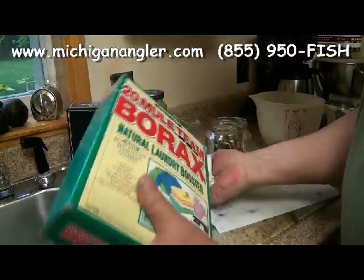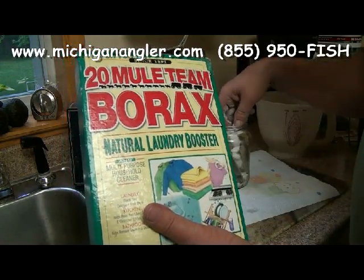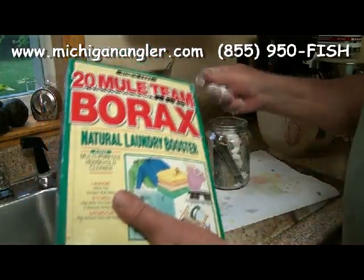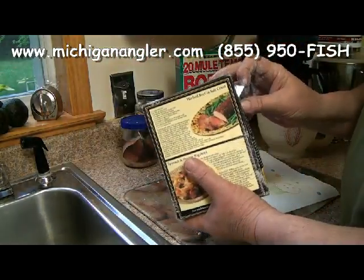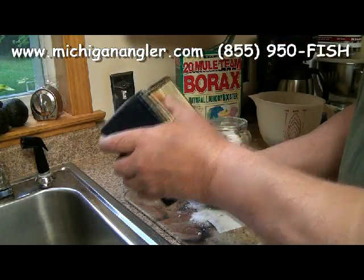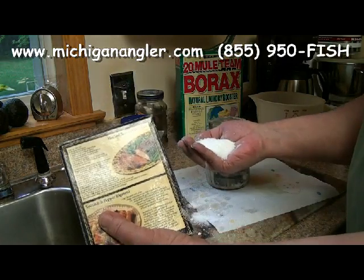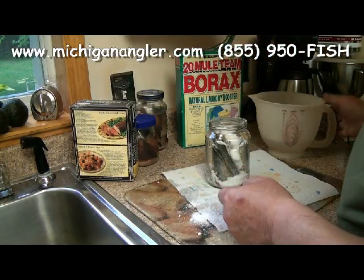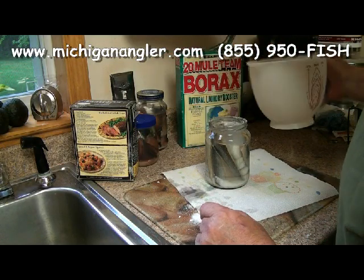Take a handful of the borax and put it in there — you want it real rich. The borax will be in lumps and there will be a little bit of residue. Add a little tad more for good measure. Then do the same thing with the kosher salt — a handful in. In case you want to know, that jar is probably about a 20–22 ounce jar. You want a real good handful of kosher salt — dump that in there.